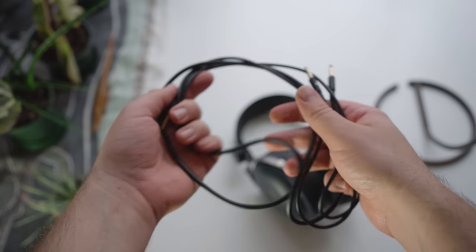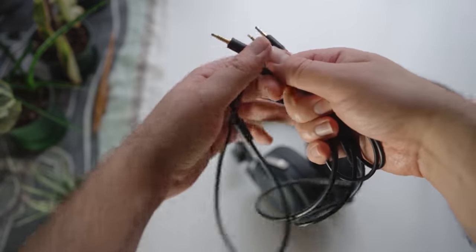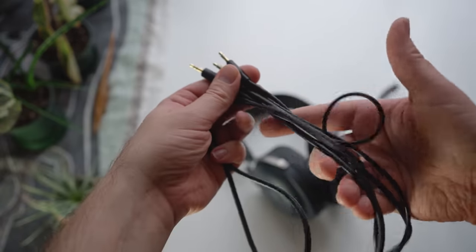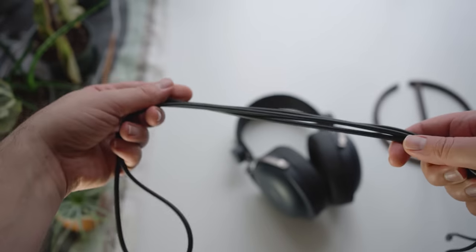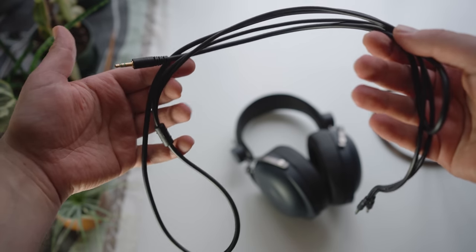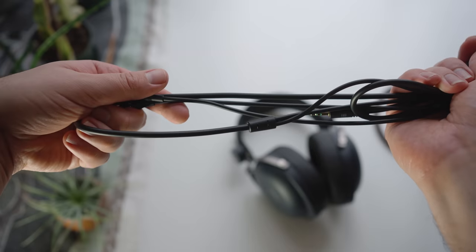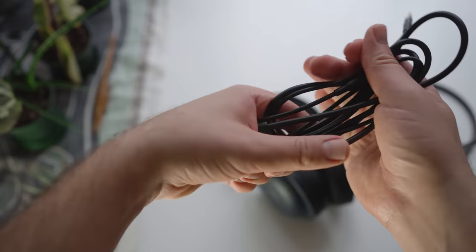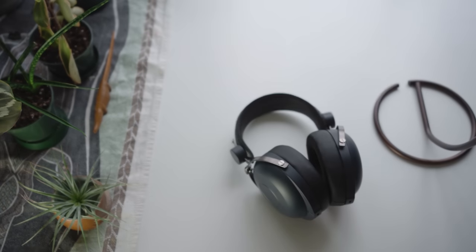Speaking of things Hi-Fi Man can improve on, they've certainly listened to the community regarding the quality of their cables. With this one, the cable is ergonomically outstanding — one of the best Hi-Fi Man cables I've come across. It's not springy, it doesn't keep its shape, it conforms reasonably well. The only issue is that it's still a little bit on the microphonic side, so when you touch it, you do tend to hear that.